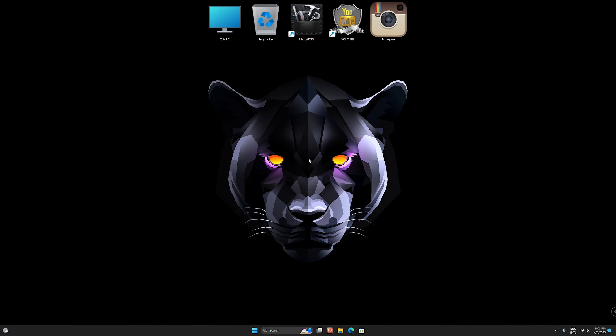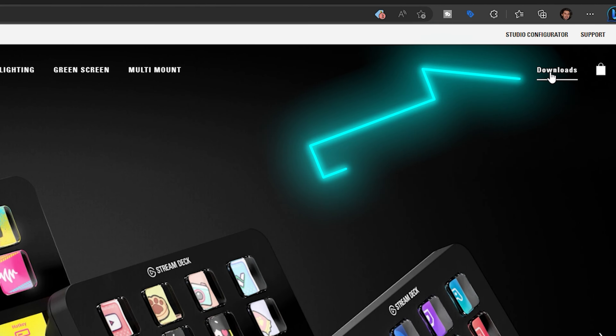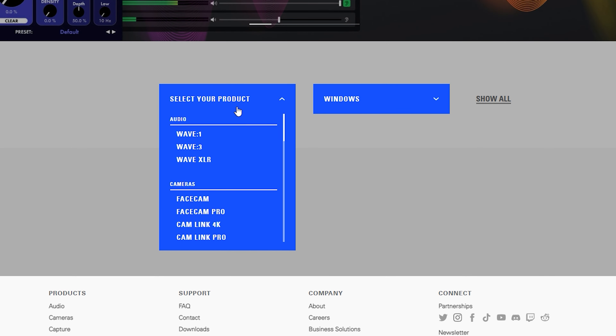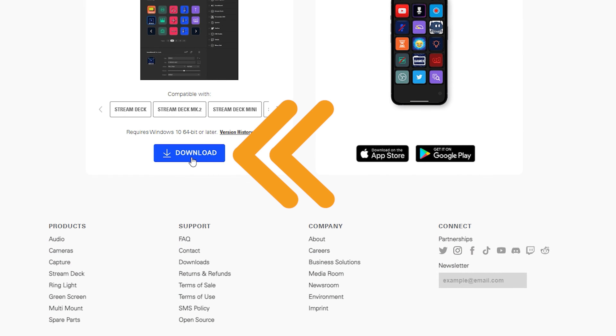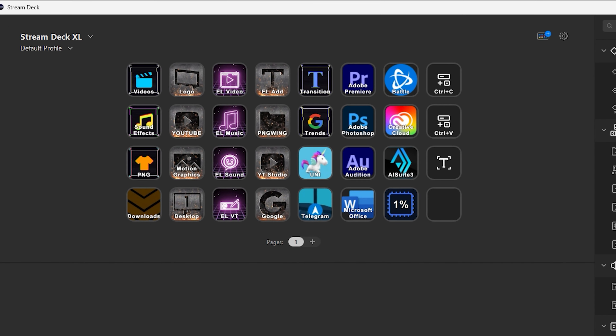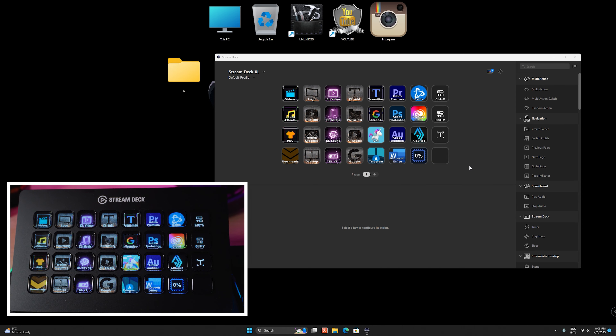In the first step, we need to download the Stream Deck application. Open your browser, then go to elgato.com. After that, click on downloads, choose your product and your operating system, and select download. After installing this application, open the app — here you can customize all the buttons.